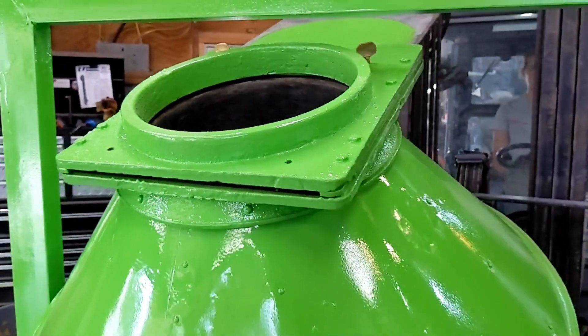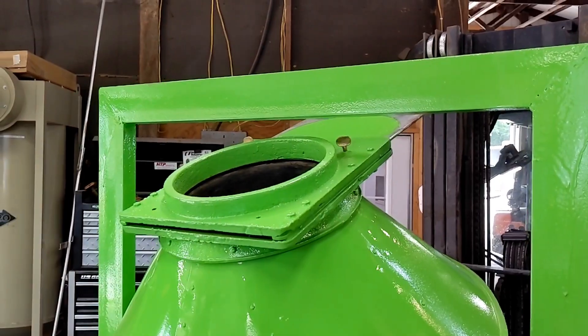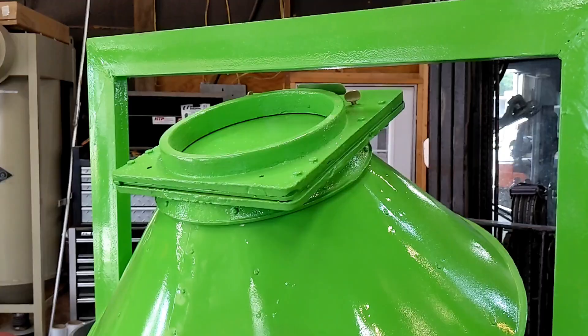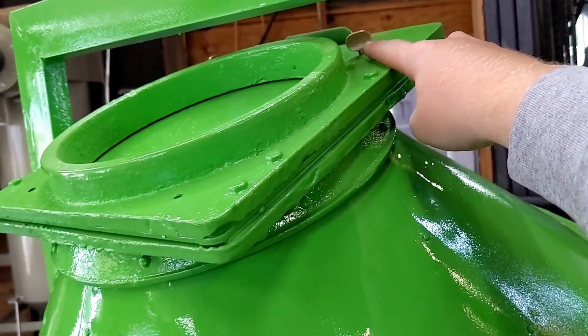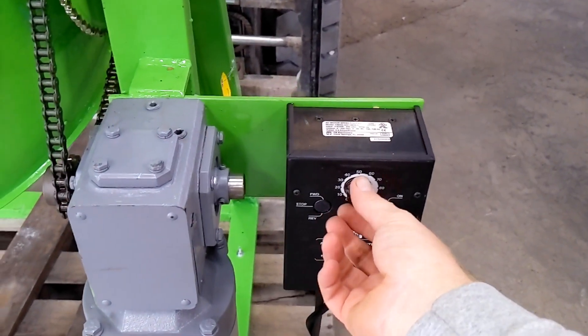We are going to now close the slide gate and proceed to mix. We have the slide gate closed and secured with the thumb nuts here. We are going to go ahead and max this out.